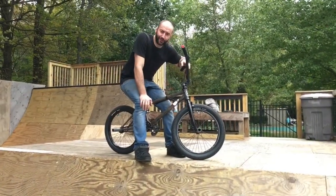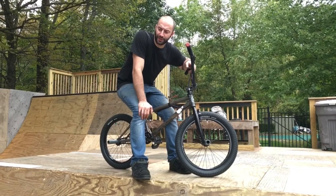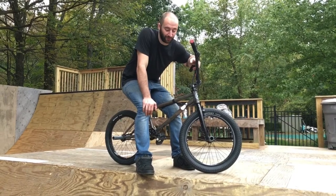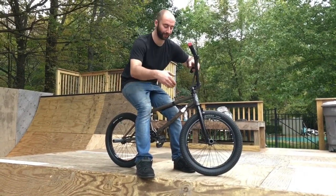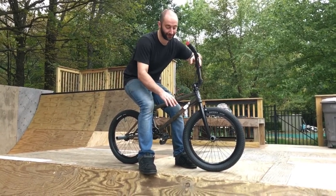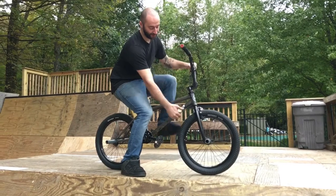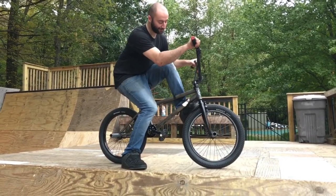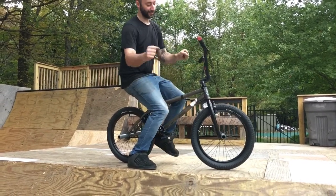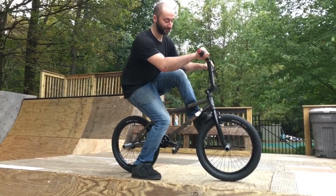Instead of using your brakes, you can use your foot — a foot jam nose pick. I'm switch-footed so I'll be using my off foot, but you can use whatever foot is more comfortable. Same motion: roll up with just enough speed to pop out, keep your back wheel up. Instead of hitting your front brakes, you want to put that front wheel down and get your foot right in where your tire meets your forks so you can stop it. Keep your back wheel out over the deck, keep your weight over the inside so you lift out, put your foot in your forks, and get that front wheel down.